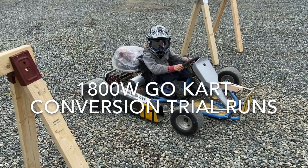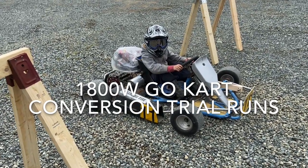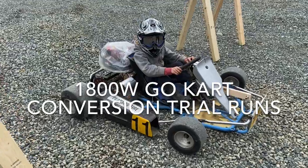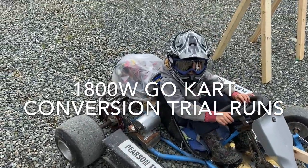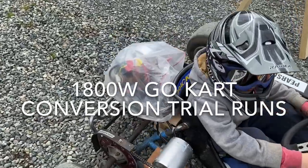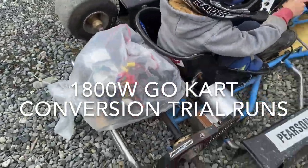Okay, so here we are testing out the go-kart now that we've got the motor conversion kit in place. I've got the electronics hooked on. Eventually I would like to build a cover for the back, but for now we're just using a plastic bag.